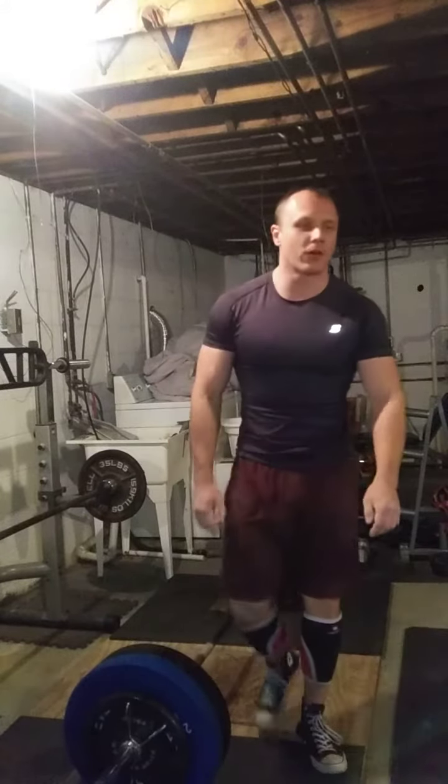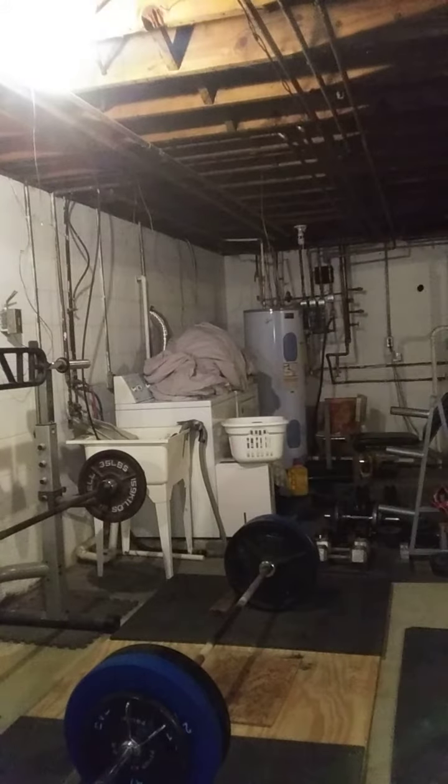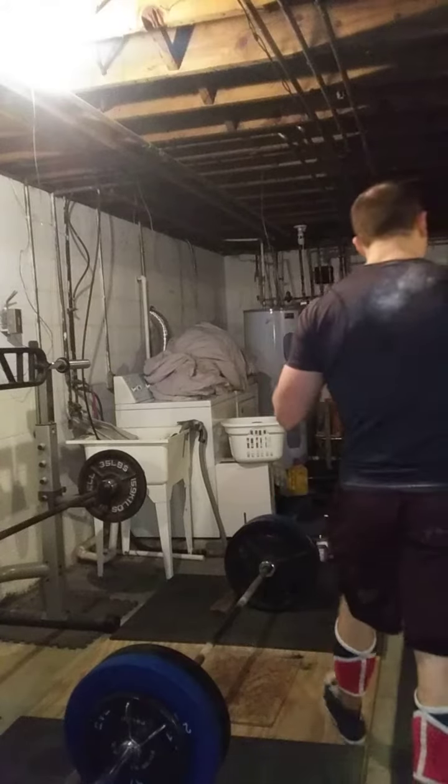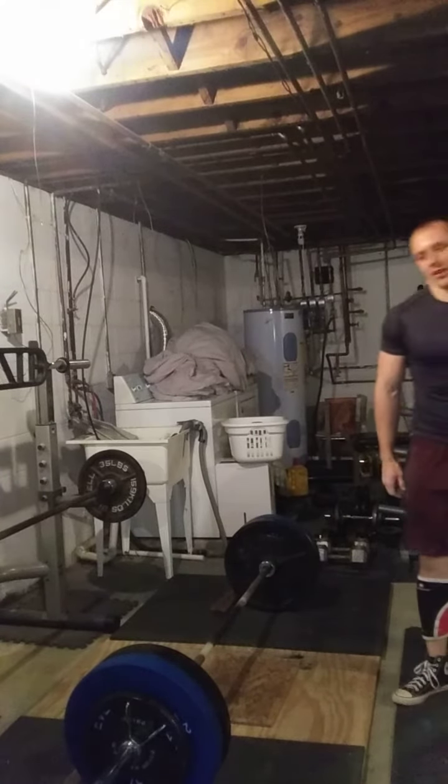Okay, four! Woo! Double overhand again — that's grip strength just improving by a fold. Head work training is paying off.